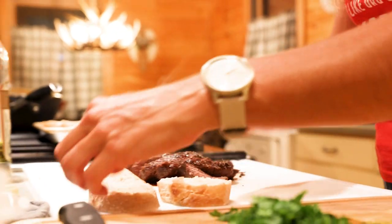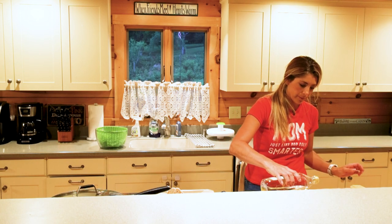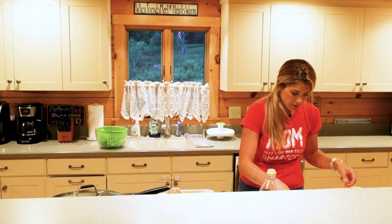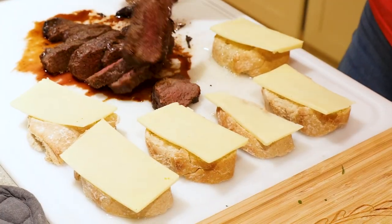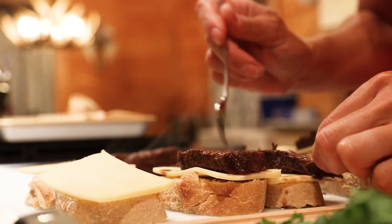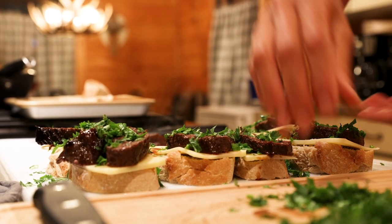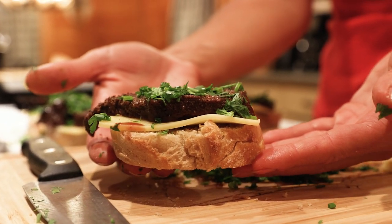We're going to take pieces of bread and line them out. I like to take a little bit of olive oil — whatever kind of olive oil you like. Then we're going to put our cheese right over the baguette, and then lay the venison right over top with the nice juices. Then you take your cilantro and scallion mixture and just drizzle it right over it. And this is the finished open-faced venny sandwich.